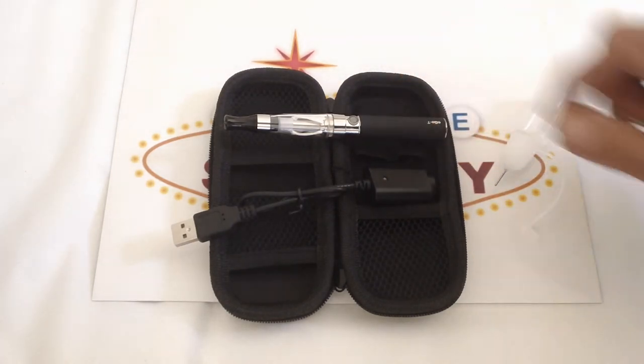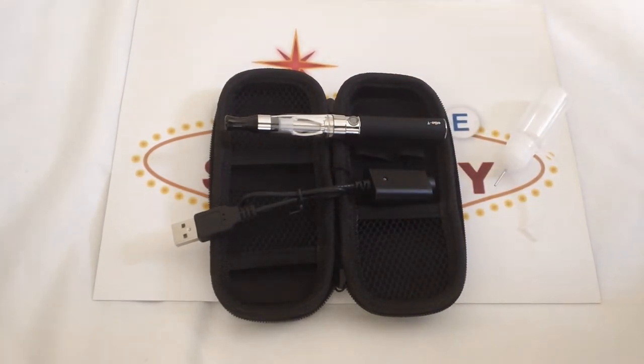Just a note: when you're charging your battery, make sure you're at home or around it. Do not leave it unsupervised — meaning don't charge your battery and then head out for the rest of the day and come back.